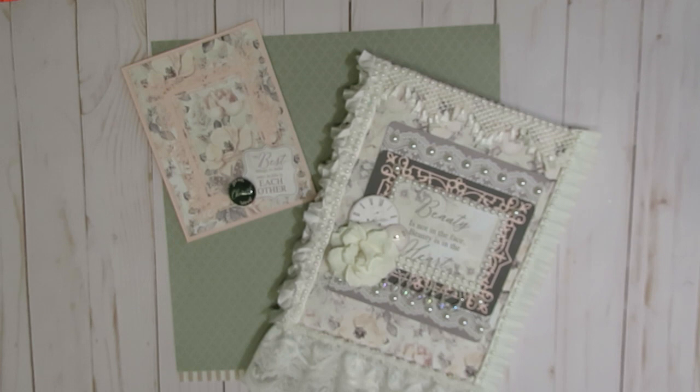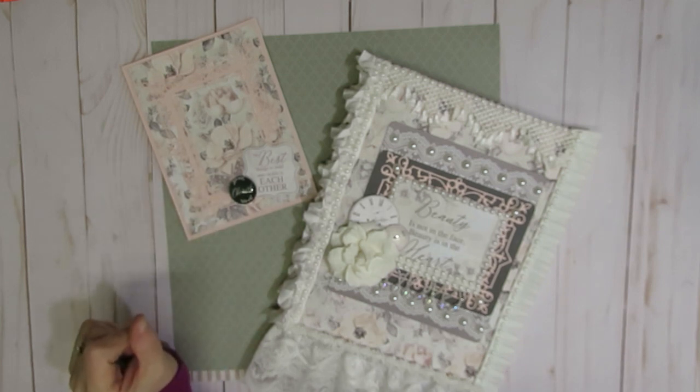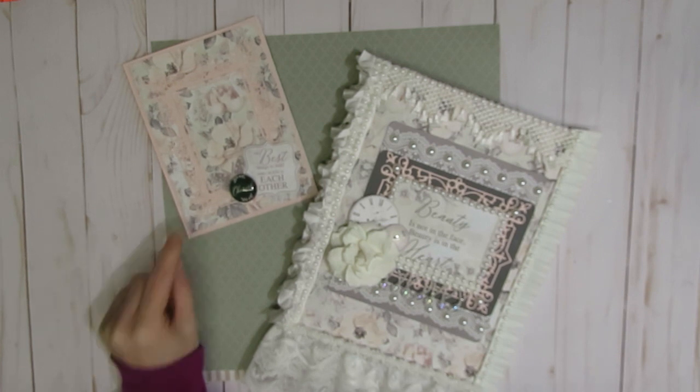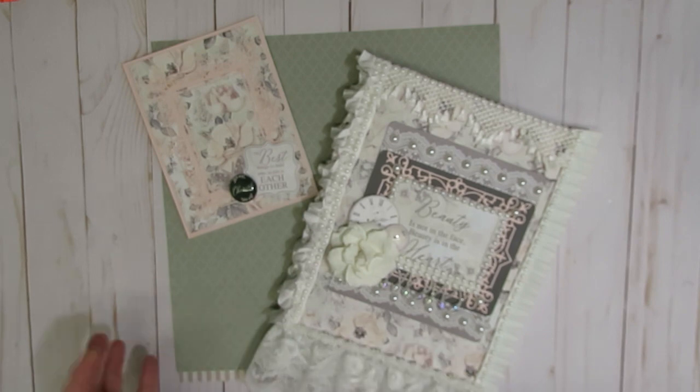I enjoy creating composition notebooks, so I did decorate another one up. I also made a little card. I have been invited to a few bridal showers, so I decided to create a card, and while I had the paper collection out I decided to go ahead and decorate a notebook while I was doing that.